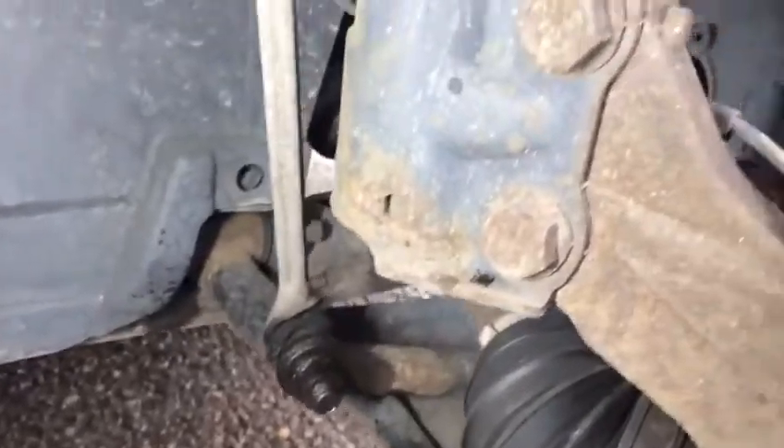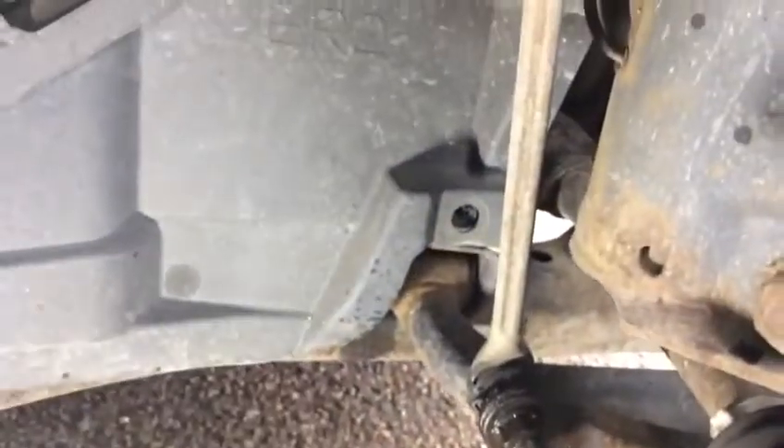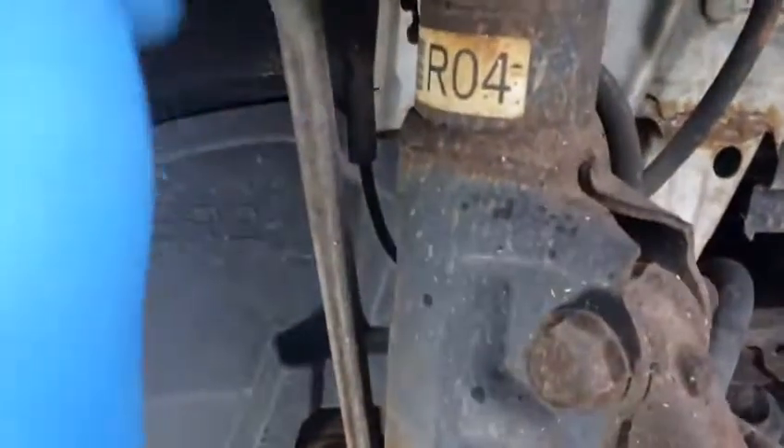It's a 17mm at the top, and here is the new link — it's a Starline link. What we do while this is under pressure: we remove these two nuts, one top, one bottom, and then we tap it back. We just tap here to pull it off.